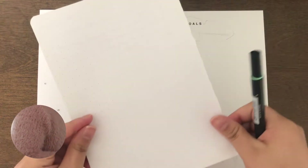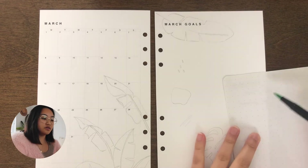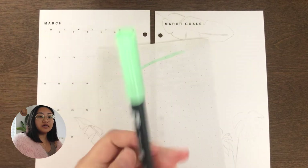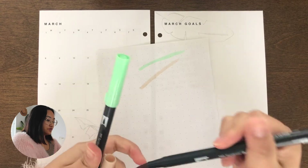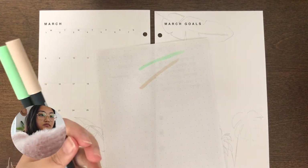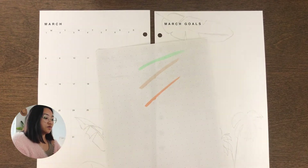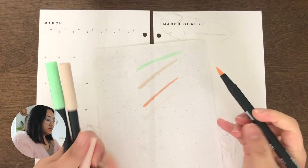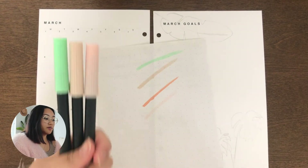I just got a random piece of paper so I could make sure that these are the colors that I want to work with. I'm going to be primarily using this green and I need a neutral, so this brown. That other one is so orange. So I think for the spread I'm going to be using these colors primarily.